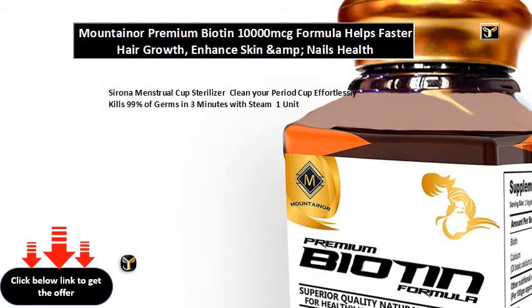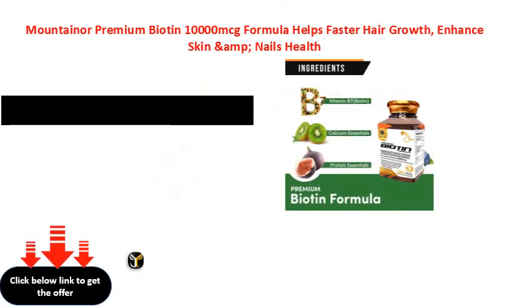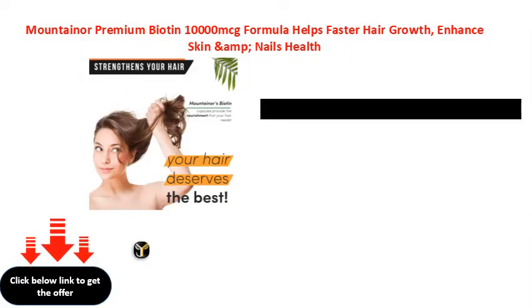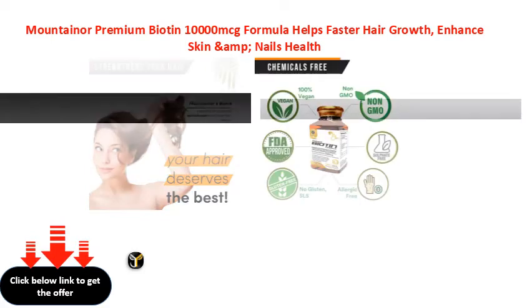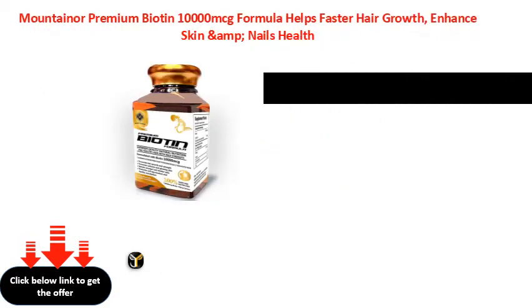Serona Menstrual Cup Sterilizer. Clean your period cup effortlessly — kills 99% of germs in 3 minutes with steam. 1 unit.